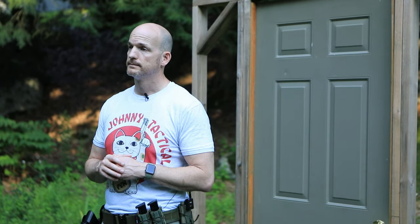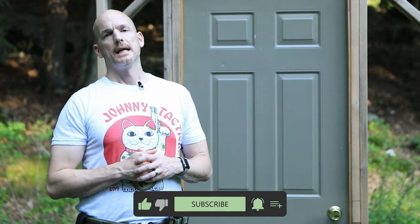Thanks for watching. I hope you found that helpful. If you did, make sure you like this video and subscribe, and don't forget to check me out on other social media platforms like Facebook and Instagram, and also my website JohnnyTactical.org where you can find tactical t-shirts. Thanks for watching — I'm Delta 9 and this is Johnny Tactical.